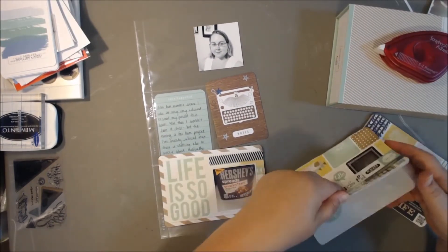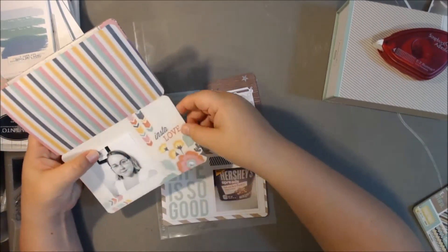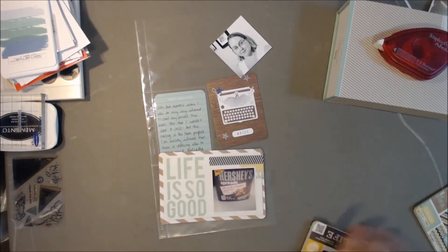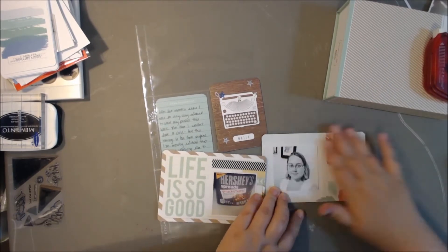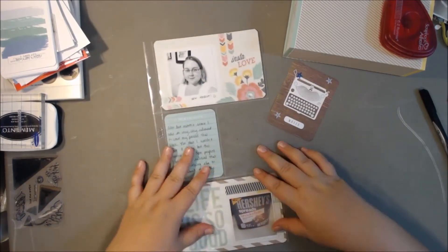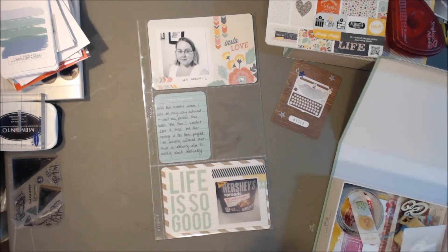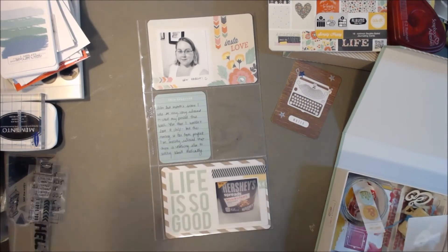Those are some of those paper pads from We Are Memory Keepers — they're probably about a year old by now. I got some from Target, and I noticed the other day my Target still has some. I think they're super cute and I'm thinking about picking up some more. But I wish We Are Memory Keepers would come out with another style of paper pad similar to this one with different designs. It seems like they're focusing more on the value kits now though.